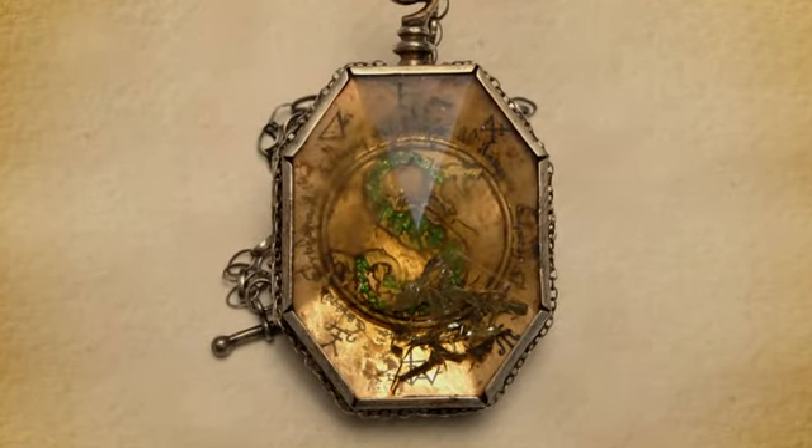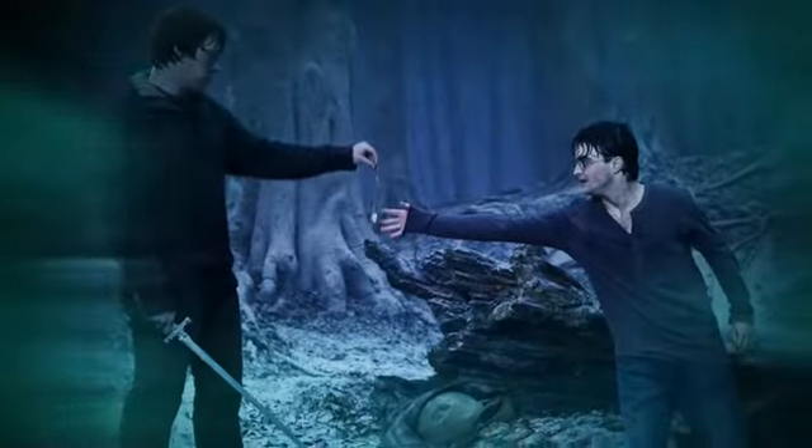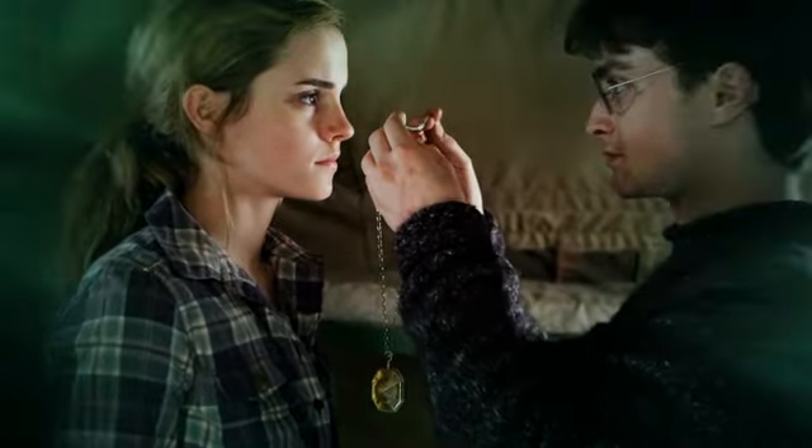So the locket was a treat to conjure up. And now to know that the fans can also have ownership of a little bit of that experience by having this reproduction piece in the collectible DVD set is wonderful, and I hope I get to have one too.